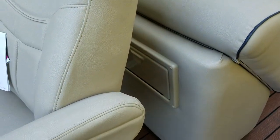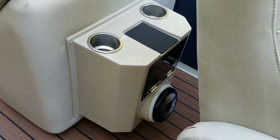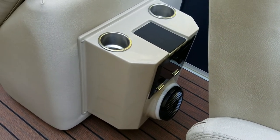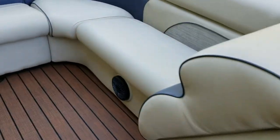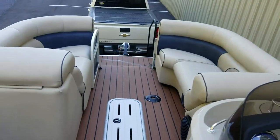It has a built-in trash can behind the driver, and another built-in area here for the passenger with cup holders — a place to store a phone and charge it. This is a very well done boat.